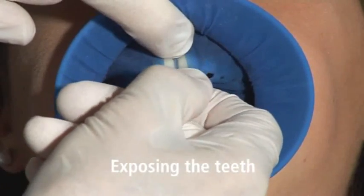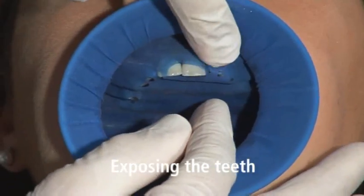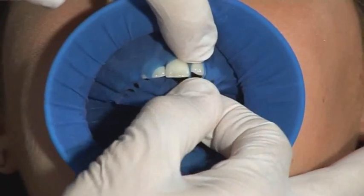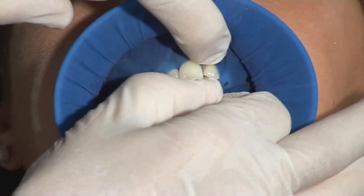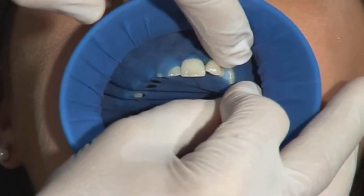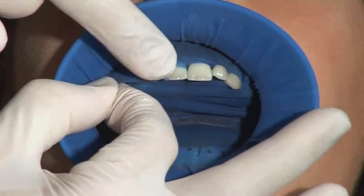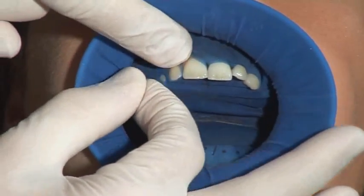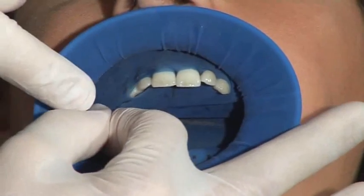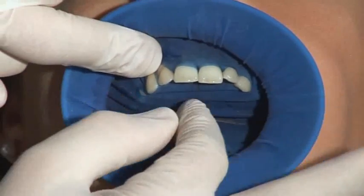To isolate the individual teeth, slip the interdental septa of the Optredam through the contact points between the teeth, initially without the aid of dental floss. This is much easier than trying to put the holes over the individual teeth. To simplify the process, slightly pull the septa with the index finger in the direction of the fold and hold it at cervical level. Using the other hand, pull the septa in a lingual direction and through the contact point. Thanks to the three-dimensional shape of the Optredam, it automatically stays in position in most cases without additional stabilization elements.